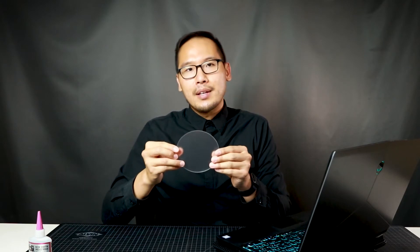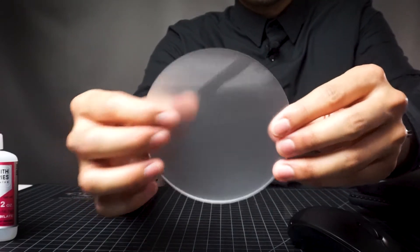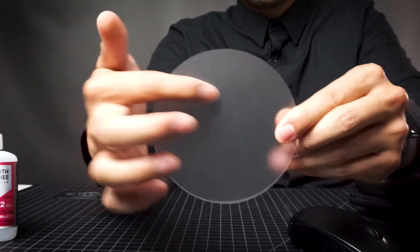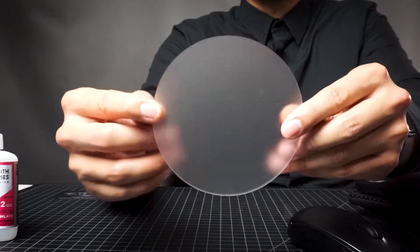For this project, I'll be using this really nice acrylic that I have. It's frosted on one side and the other side is just clear. You can see it better here in this shot where you can see the clear side reflecting light and the frosted side. What this does is it actually diffuses light that passes through the material.